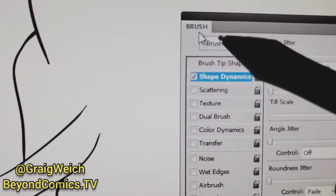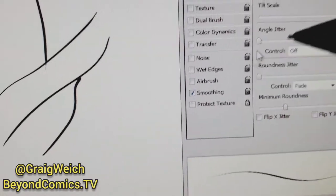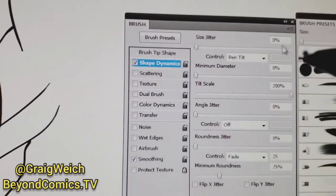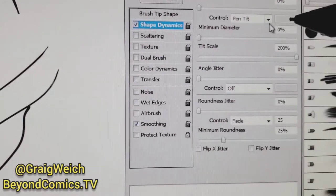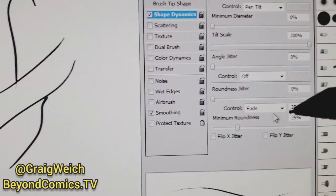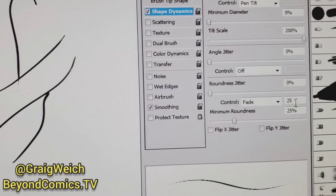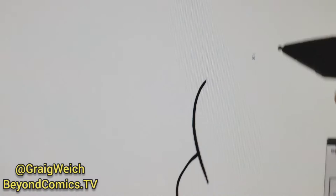What you want to select is in the brush options: go to Shape Dynamics and Smoothing. Over here, everything should be set to zero, and the only one you want to make sure is that Control is set to Pen Tilt, Tilt Scale 200%, then select Control to Fade at 25, and 25% for Maximum Roundness.